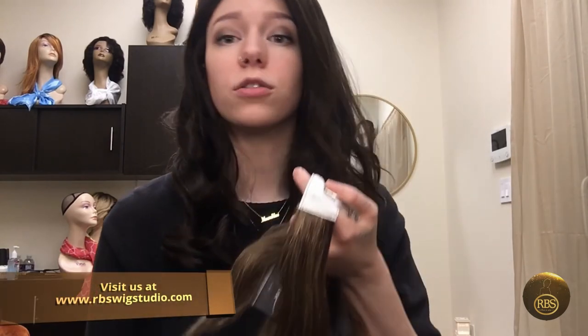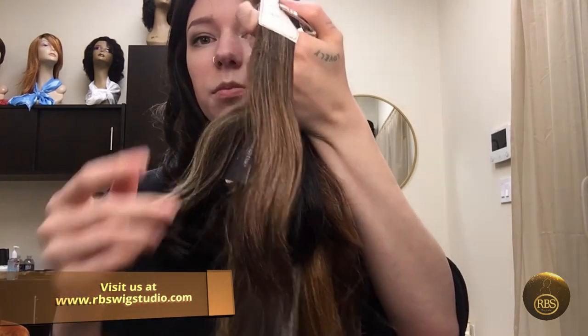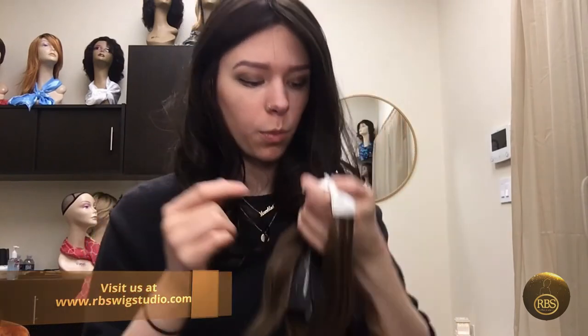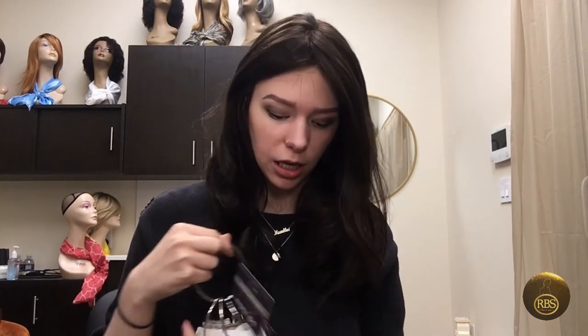There's also Chocolate Mix — it's a beautiful, warm medium brown with some highlights in there. And a whole arrangement of colors.